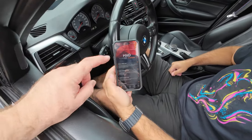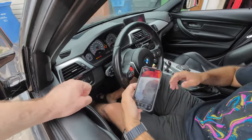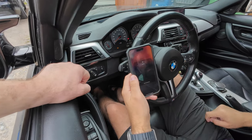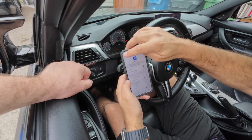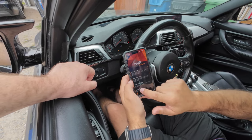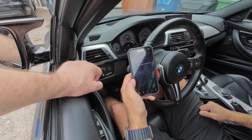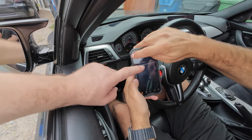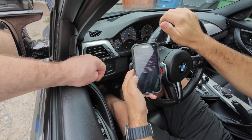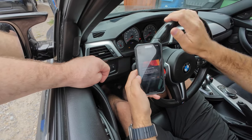I'm going to run you through the MHD setup. Turn the ignition on and put your seatbelt on so it doesn't go to sleep. Go to your Wi-Fi — it'll pop up as MHD 2188. Open MHD, click unlock at the bottom, and it's going to connect and populate your VIN. Go back, click the three arrows, then 'My License.' You'll see it ending in 9375. Click 'Activate New License' and paste the key.